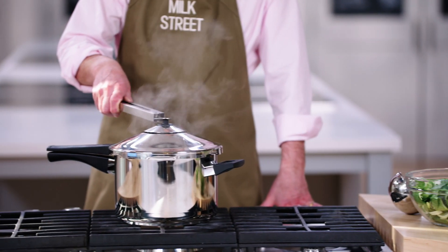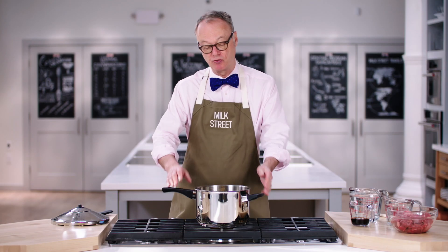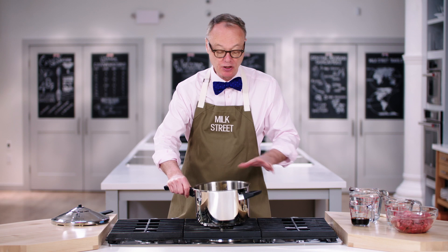Hi, I'm Christopher Kimball from Milk Street. I do love a pressure cooker — not just because it speeds up cooking, but sometimes you get a lot more flavor as well. This particular model is from a company called Kun Rikan. This thing is really heavy duty, it's solid, and you can actually cook in the bottom of the pot, which for me is really important.